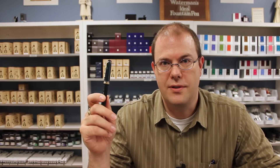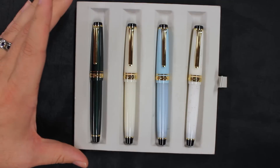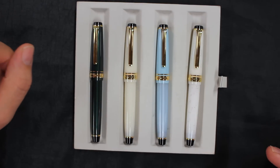Hi everyone, this is Brian with Anderson Pens, and today we're going to take a look at the Sailor Four Seasons Pro Gear Slim. It's a new collection that has just come out from Sailor in the Pro Gear Slim size.